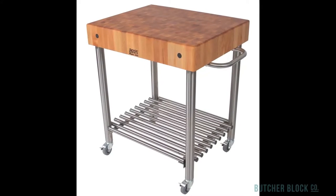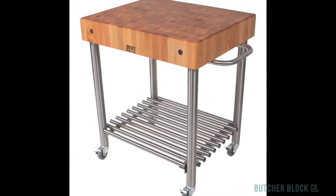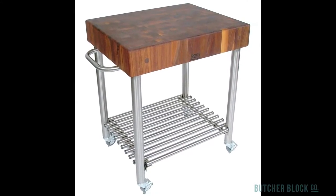The Cucina D'Amico marries the natural warmth of Butcher Block with sleek looking stainless steel. Whether you choose a top of hard rock maple, American cherry, or black walnut, you'll find it to be as practical as it is beautiful.